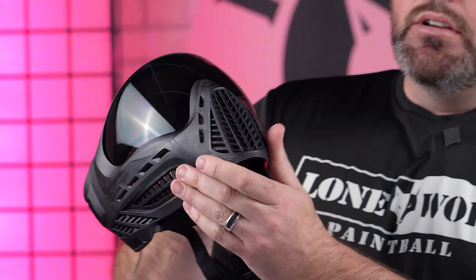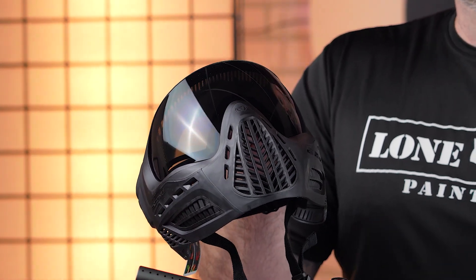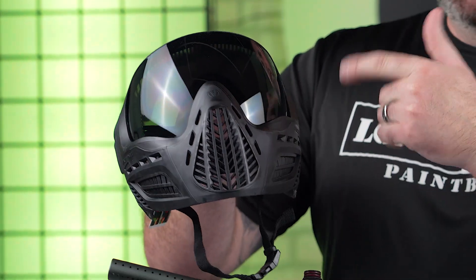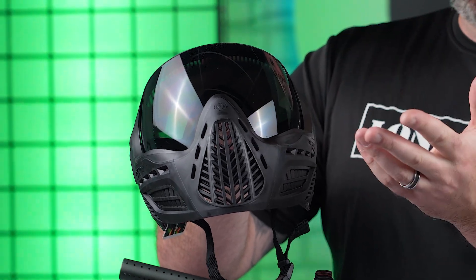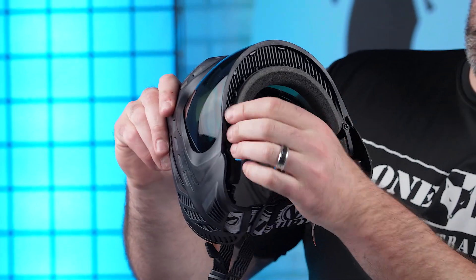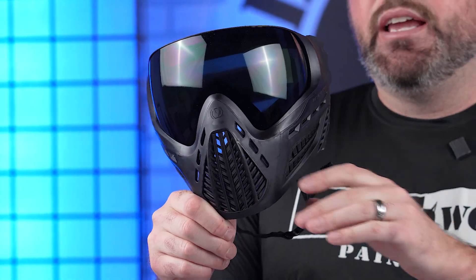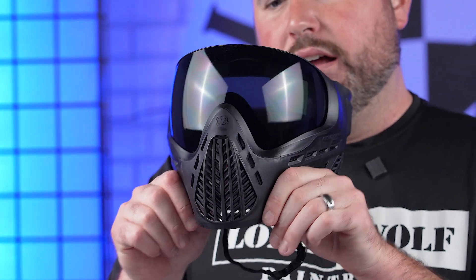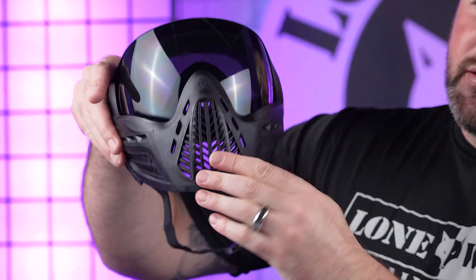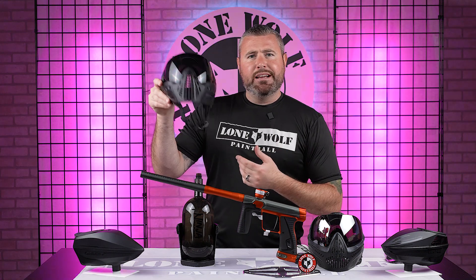The Virtue VIO Ascend goggle — it's a tournament goggle. Super easy to breathe in, great communication, plenty of lens options to choose from. You don't have to go with standard black or clear — lots of lenses, super easy to change, very easy to clip in and clip out. Removable foam. Not bulky, not big. Great communication, very affordable, and good flexibility — not like a JT Pro Flex, but still has some nice flex and it's not uncomfortable by any means.